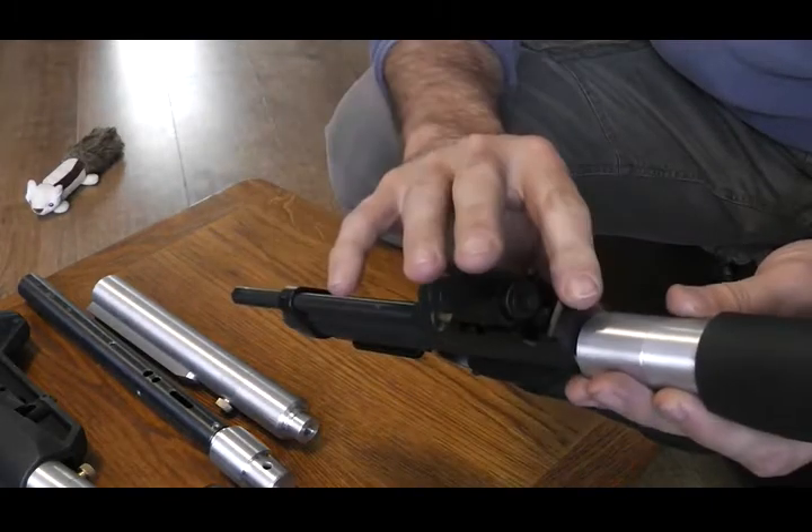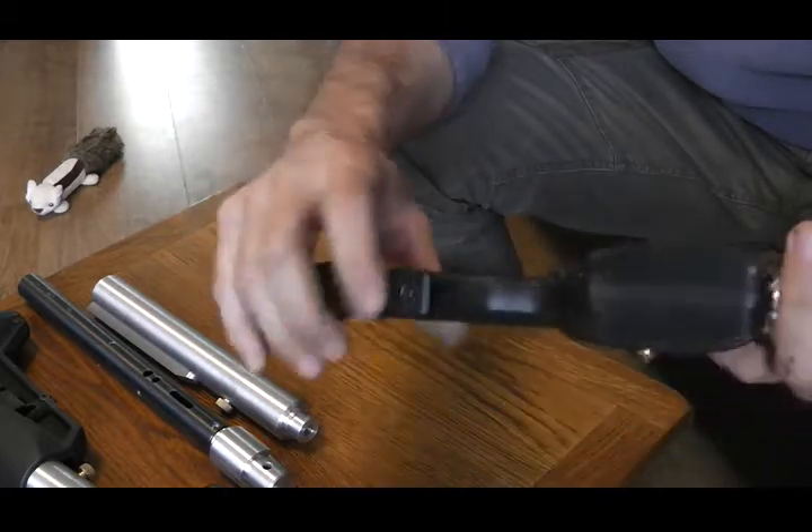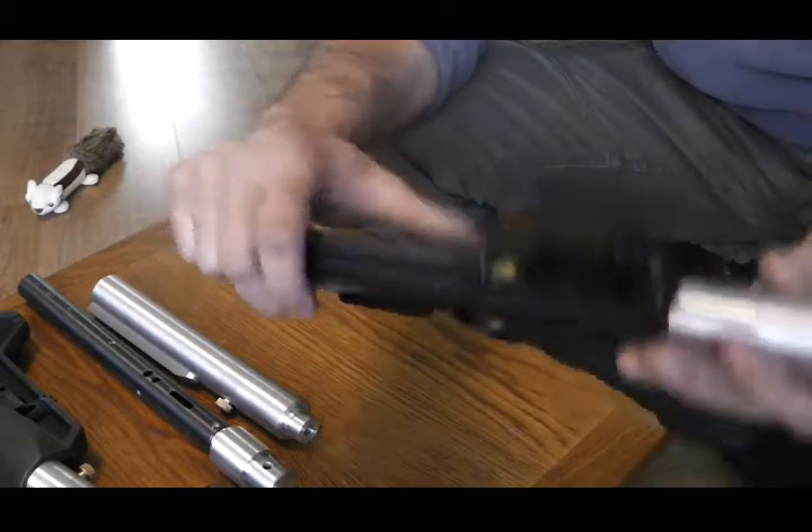Turn it over. Put your top screw in and tighten them up good. Turn it back over, tighten your front grip frame screw up, and you're good to go.